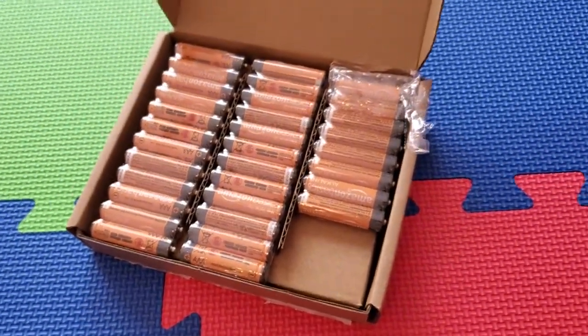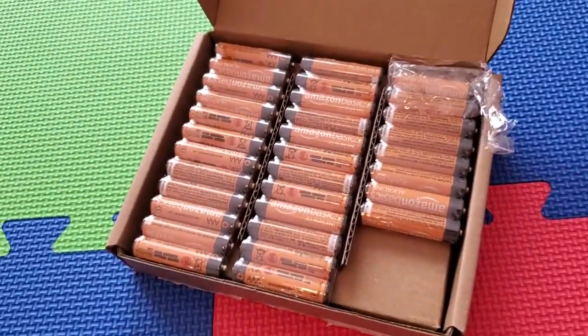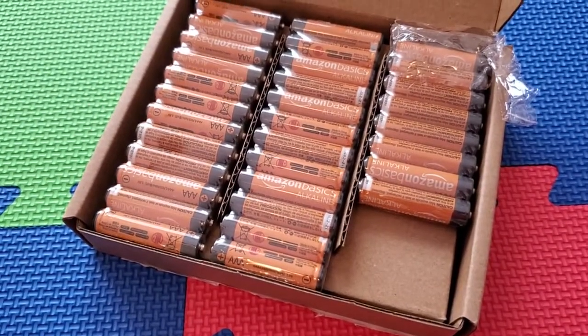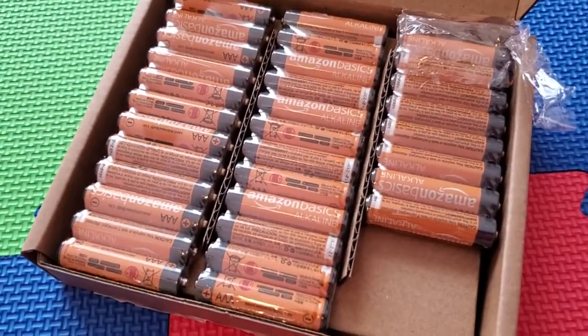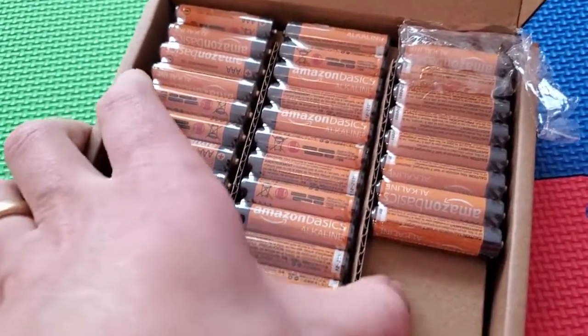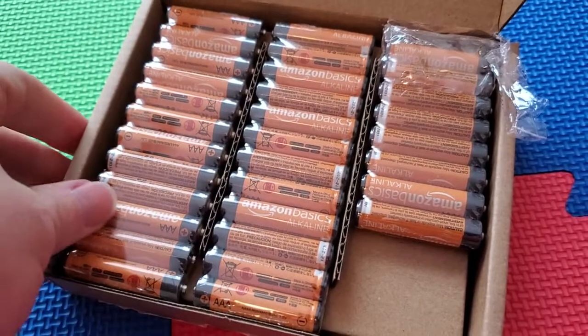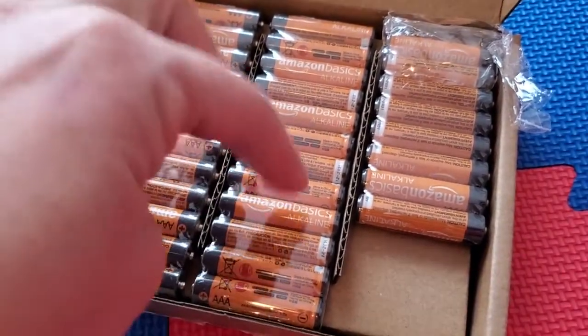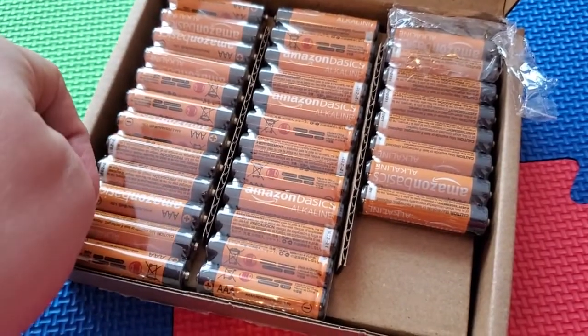A lot of kids' toys use AAA batteries because they tend to be smaller toys, and so they want to use the smaller format battery. So if you're looking for a good way to have a bunch of batteries pretty cheaply, good quality, and be able to swap out batteries for your kids' stuff whenever you need to, check out the Amazon Basics AAA batteries.